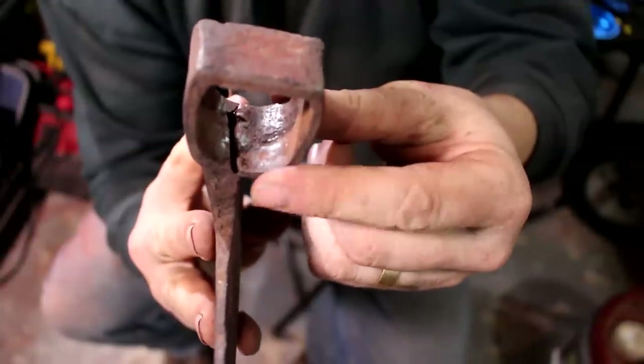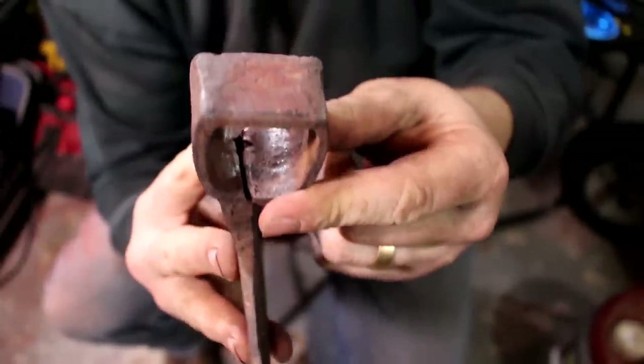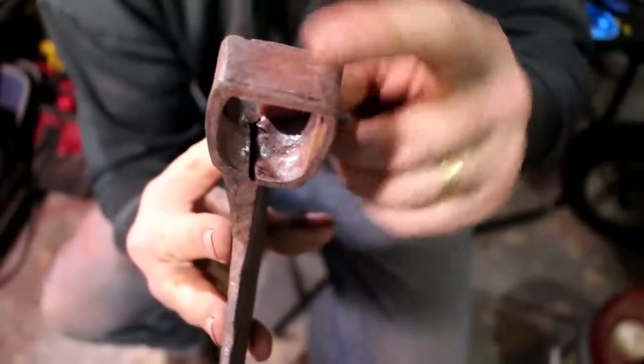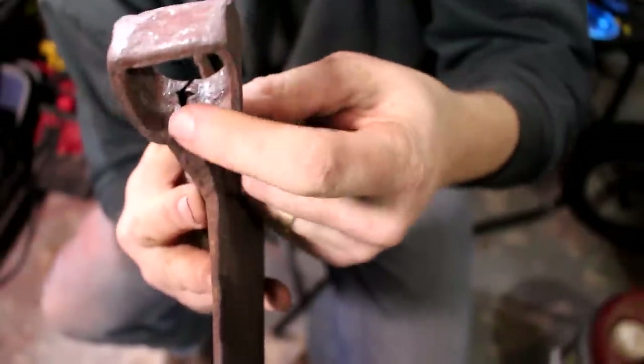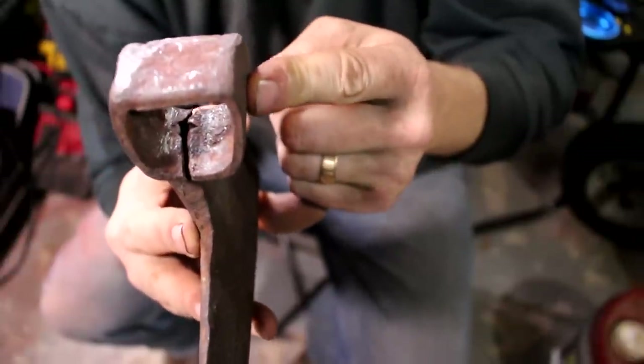I talked a big game earlier about that crack not making me worried — but look at that, the thing opened way up! I think that was from when I was heating and beating on it to straighten out the eye. That looks pretty hairy, not gonna lie. I learned something new: when you heat steel red hot and beat it with hammers, it makes cracks worse. Sounds obvious in hindsight, but we're in too deep to turn back now.